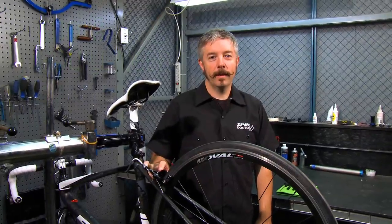This is Mark from Performance Bicycle and today I'm going to show you how to replace cartridge brake pads on a road bike.